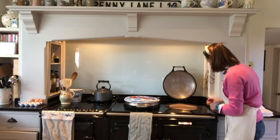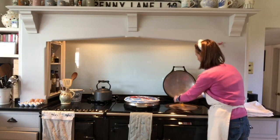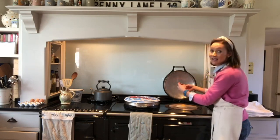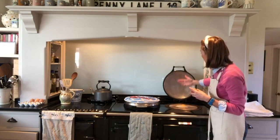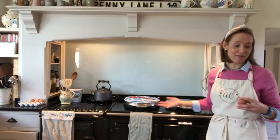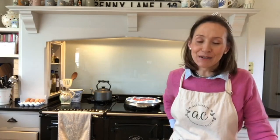I'm going to crack my egg straight onto the center, and you can do a couple of eggs at the same time. Because the Aga lid is dome-shaped, you can close the lid, and that's how I fry an egg. I get a lot of questions about cooking on an Aga and the benefits of it.